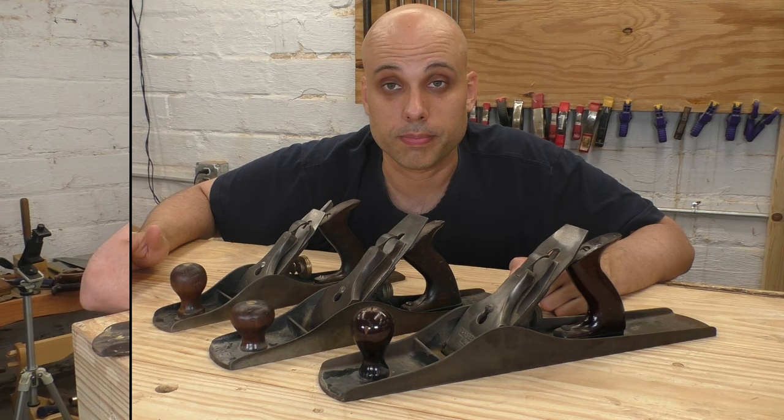Anybody looking at these two planes is going to say, look at the condition of those things — why aren't they restored yet? Well, the honest answer is I don't use super long planes very often in my work. Even though I work primarily by hand, I just don't need them that much. And when I do, I really prefer wooden jointer planes. These metal ones are really heavy and I find them kind of clumsy. But for most woodworkers, the real question is: do I need both of these, or which one should I get?